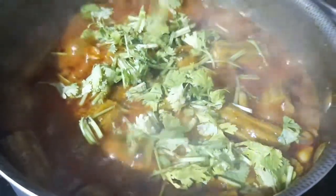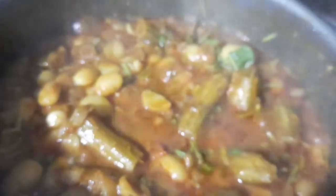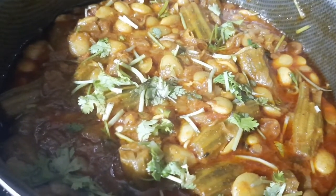Let's put the curry together and mix it a little bit. Let's cut and finish the curry. Please like and thank you for watching.